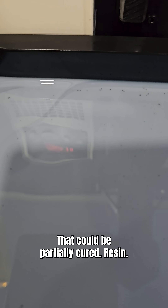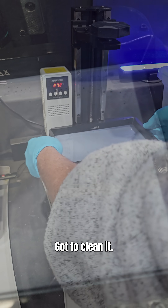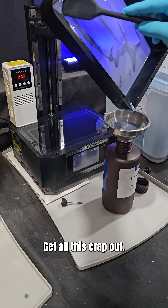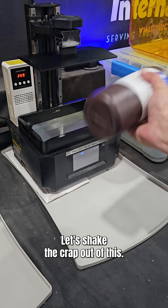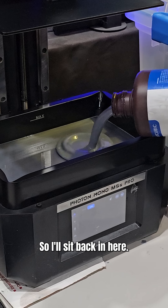See the little black specks in here? Time to get this out — that could be partially cured resin. There is no swirling that together, got to clean it. And back into the bottle this is going to go. Get all this crap out. I don't use paper towel on the inside, I use a microfiber cloth not to scratch it up. Let's shake the crap out of this.